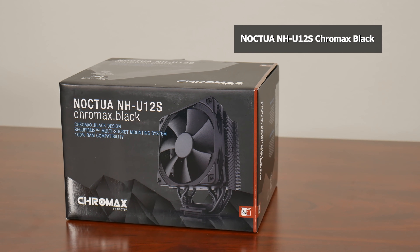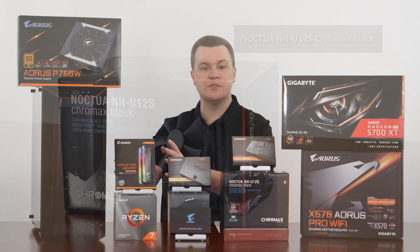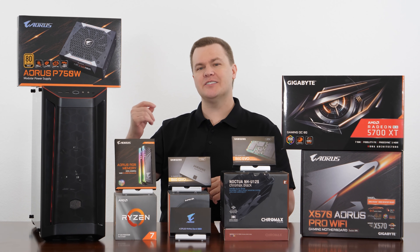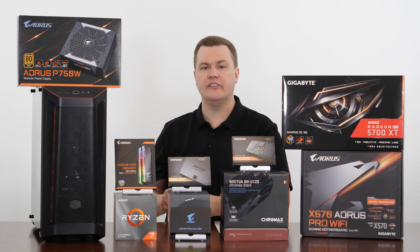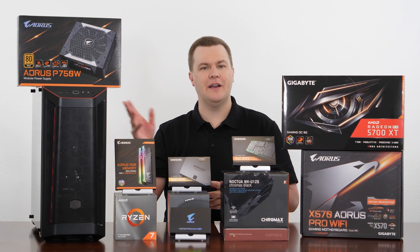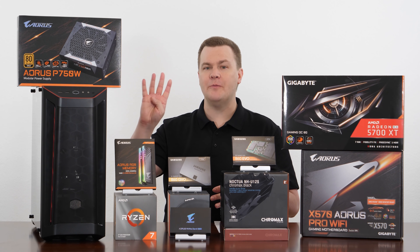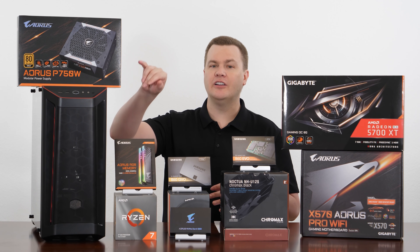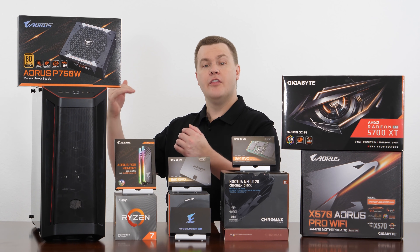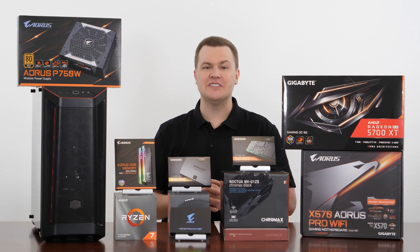We replaced the stock cooler with a Noctua NH-U12S Black Chromax Edition. A Wraith Prism cooler comes with the CPU and you could use that, however it's a little bit loud and doesn't quite give you max boost speed, especially on the 3800X. This thing is cool and quiet and allows maximum boosting. We also installed four black Chromax Swap fans from Noctua — two in the front, one on the top, and one on the back — making this an absolutely silent build.